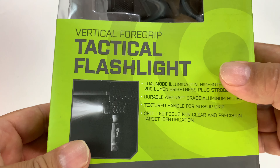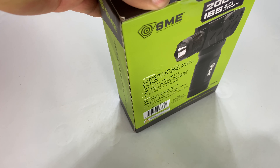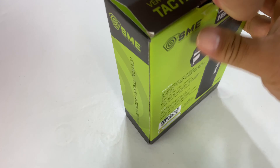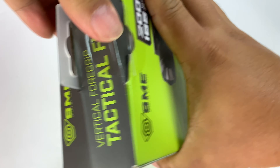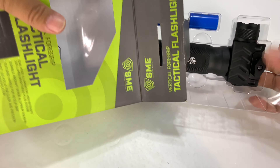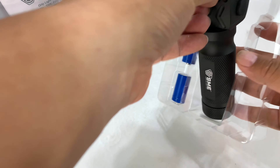So I got this from SME. It's a vertical foregrip, which is absolutely fantastic for staying in control. And a lot of guys are looking to add a light, especially if you need it for CQB or self defense or something like that. That's probably the one thing that you really want to have. So I picked this up because it's like a two-in-one.